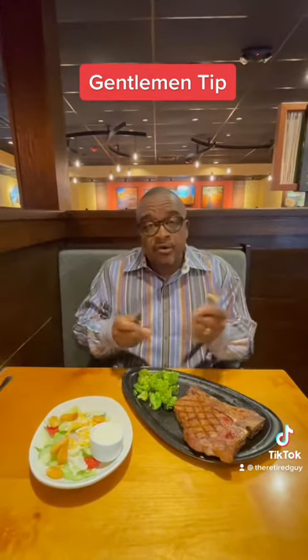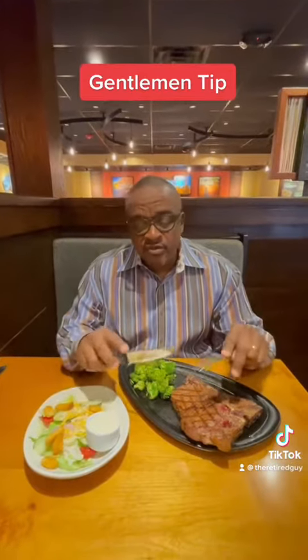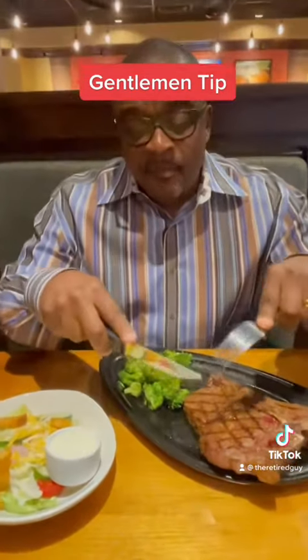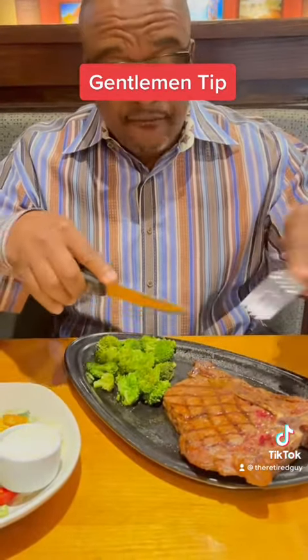Now, I'm right-handed, so knife in the right hand, fork in the left hand. You pretty much use them as an extension of your fingers — meaning at the end of both utensils you have your fingers near the end, so you have full control of it.